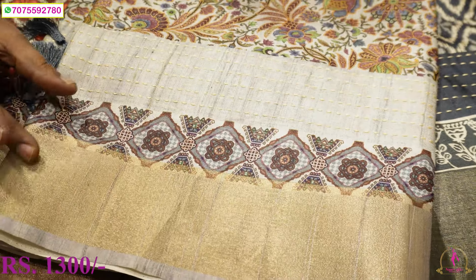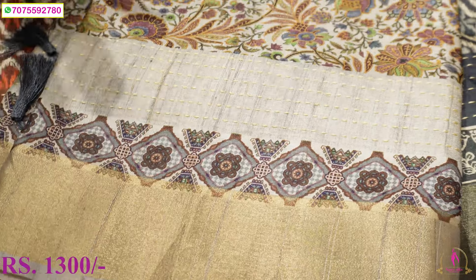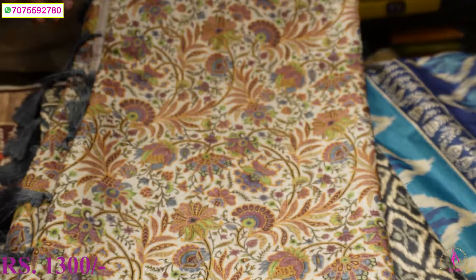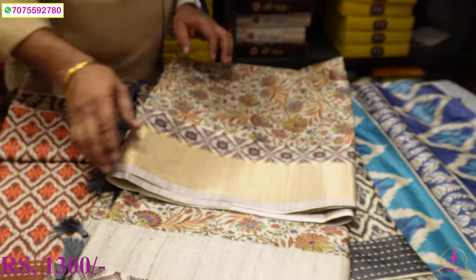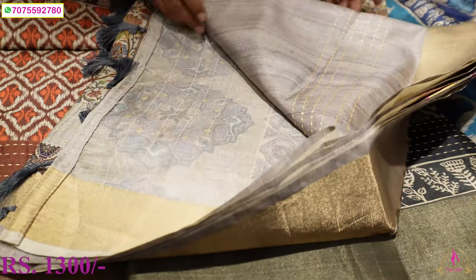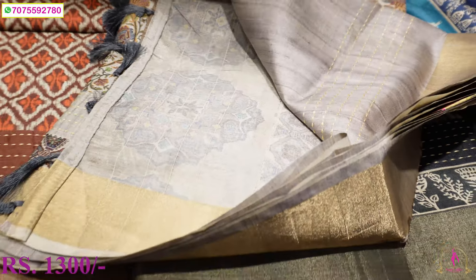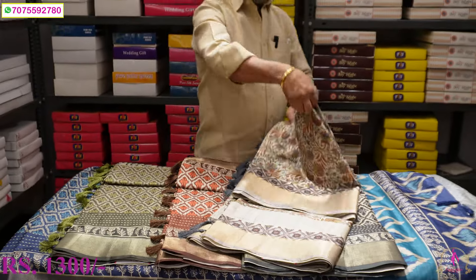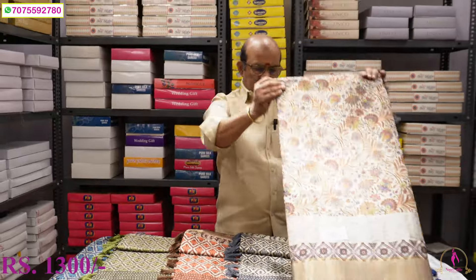This is the main product of my own design. This is a block print with a border slide, and it has a border with a border. The prints are different. The blouse also has a contrast blouse — different blouse and dying blouse. It has a very good look and rich look. Only 3800 cost.